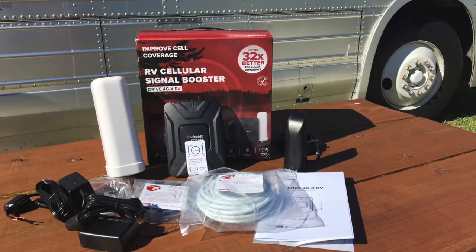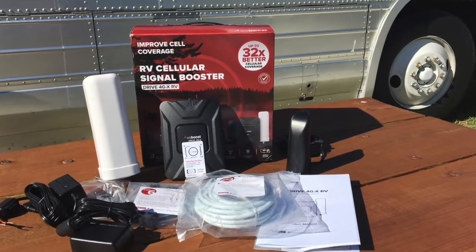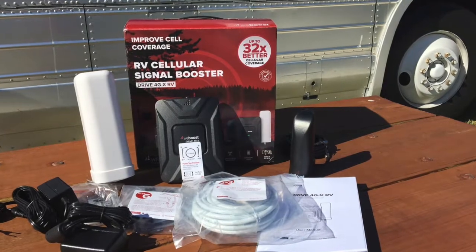We have the brand new WeBoost 4GX RV kit that just came out last week. We will be comparing that head-to-head with their trucker over-the-road kit as well as their standard vehicle kit on the 4GX, and seeing how those antennas compare to each other.